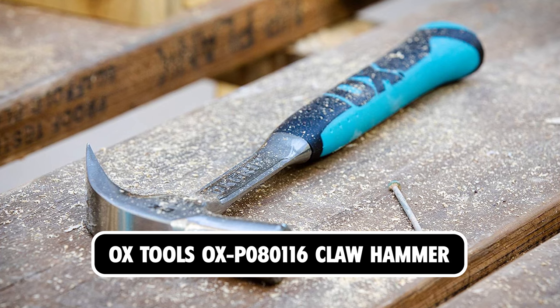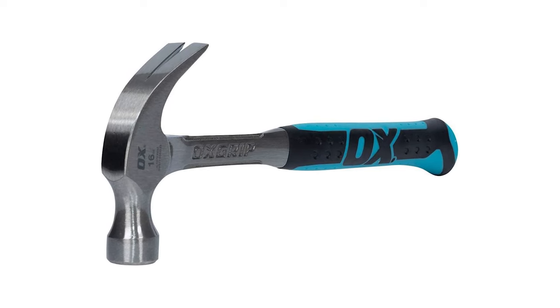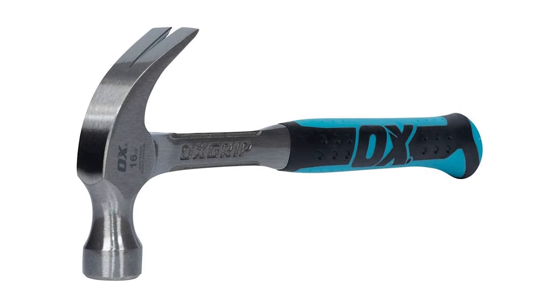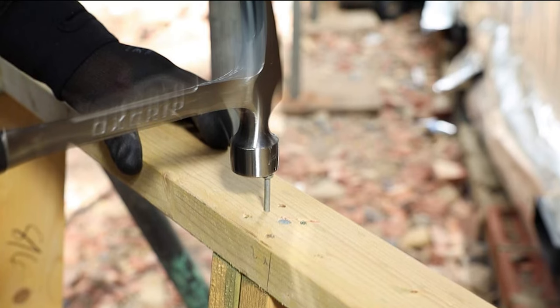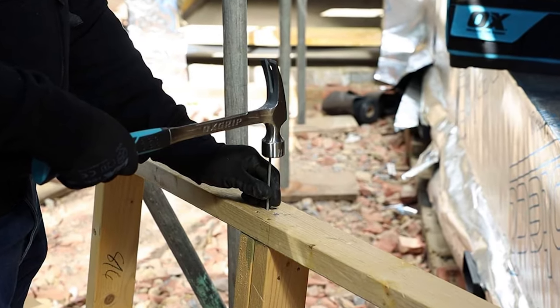OxTools OX P080116 Claw Hammer. At number 5, we bring you the highly durable OxTools OX P080116 Claw Hammer. This is a one-piece steel construction providing extra durability and long life. It has a comfortable non-slip grip handle reducing shock and increasing comfort.